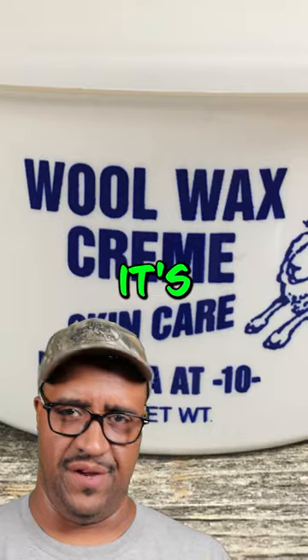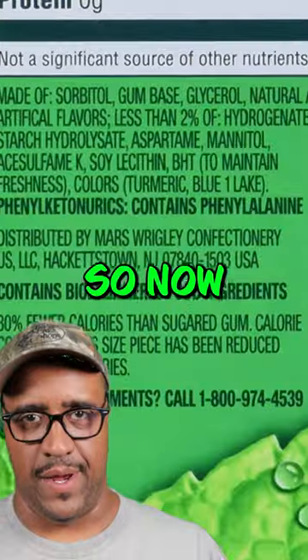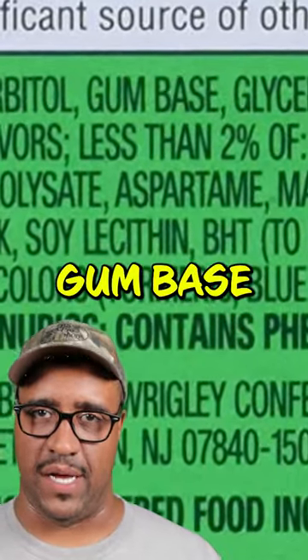Sounds delicious. It's the same substance found in creams that you put on your hands to make them soft and supple. When it comes to chewing gum, it's usually listed as gum base.